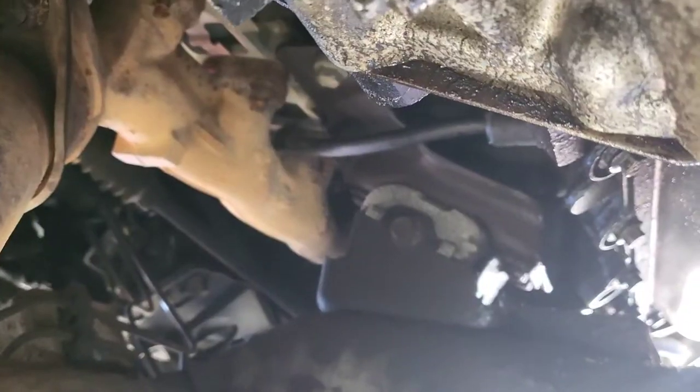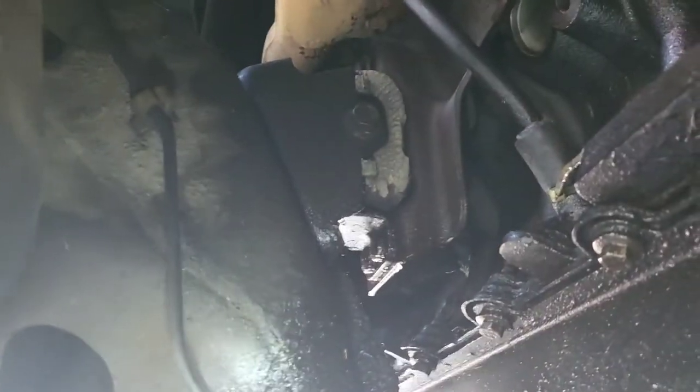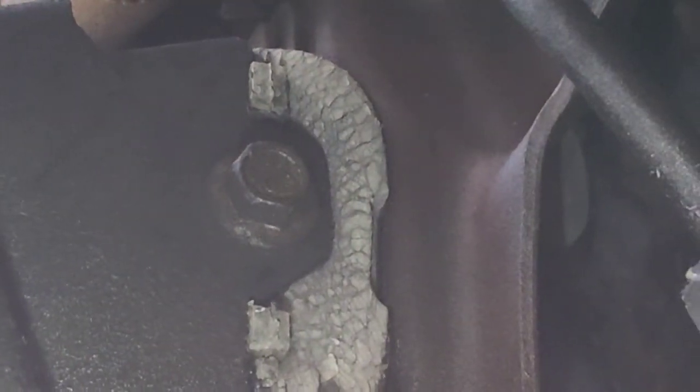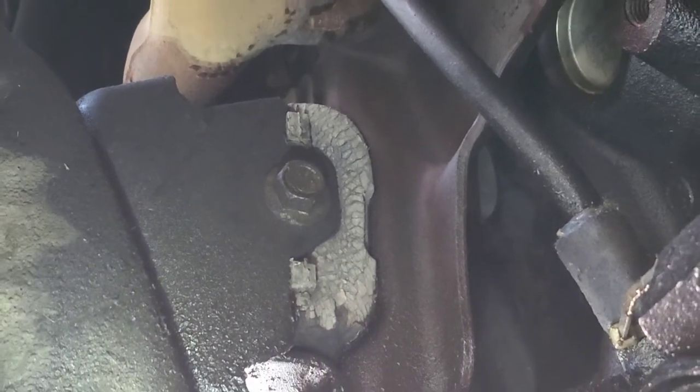My friend said I looked like I went to war — and I did go to war with the 250, trying to get the motor mounts. You're gonna get banged up, bruised up, greased up. That's the way it goes. I'm thinking I got bad motor mounts here. You can see from my photo and video here, it's pretty bad. That's where most of the vibration is coming from.